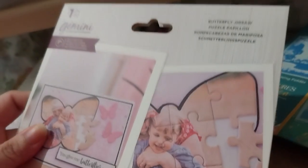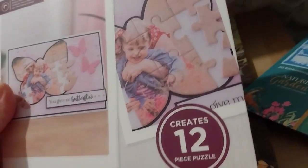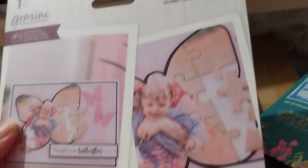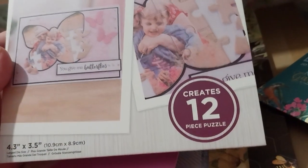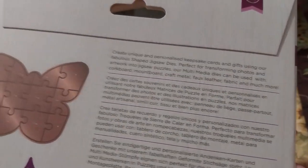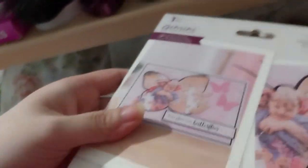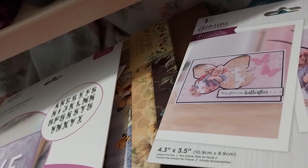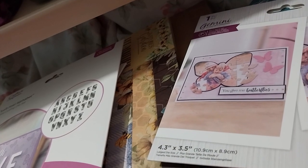This one was the jigsaw puzzle die that I was missing, which was the butterfly. This one was on sale for £3 — original price I think for this one is like £12.99 or something. I mean, I haven't used them yet.